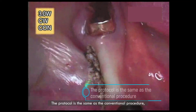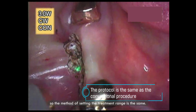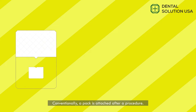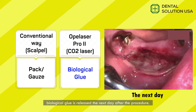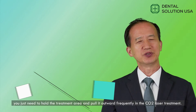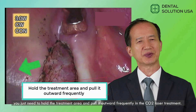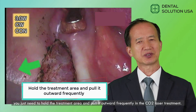The protocol is the same as the conventional procedure, so the method of setting the treatment range is the same. Conventionally, a pack is attached after the procedure. After the procedure with Opulaser Pro 2, biological glue is released the next day. Instead of attaching a pack, you just need to hold the treatment area and pull it outward frequently in the CO2 laser treatment.